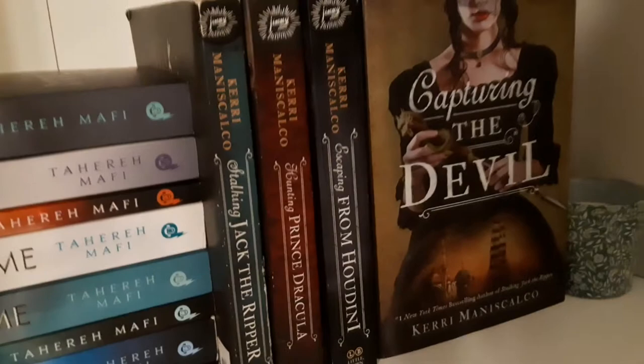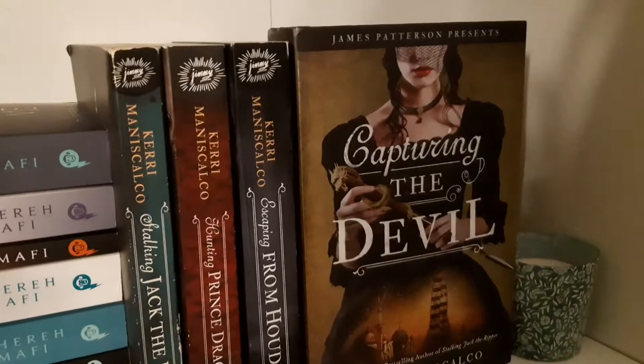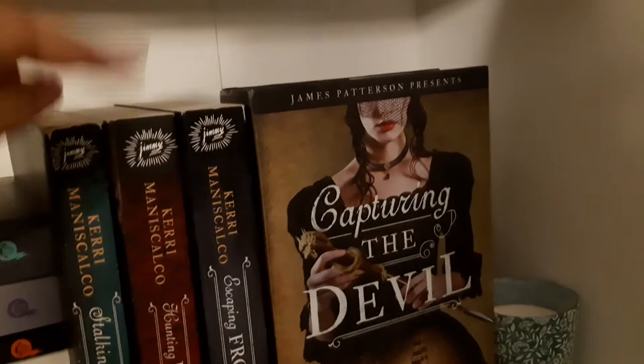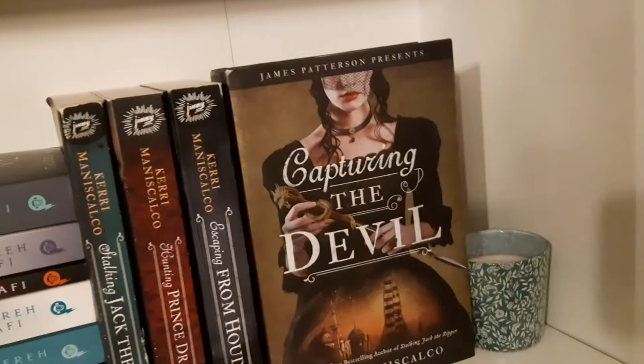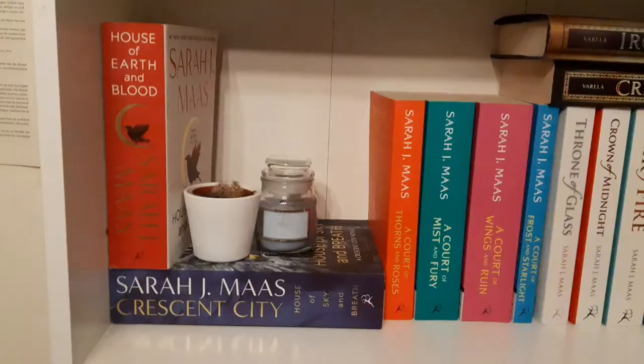The Stalking Jack the Ripper series covers another story with the same characters, then another story with the same characters again, and the romance is just amazing. The covers don't even bother me — I still think they're good even though they have a real person on the cover. Then we go to this shelf, which used to be a Sarah J. Maas shelf just ten minutes ago.